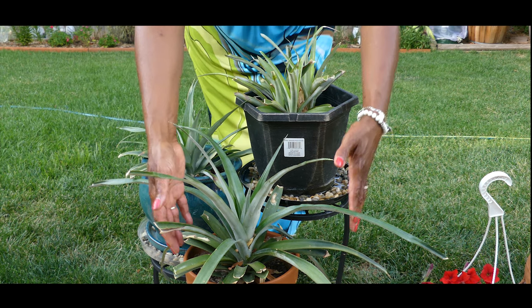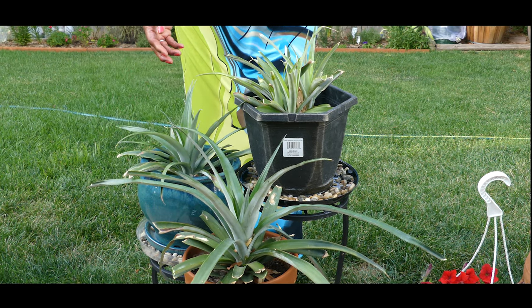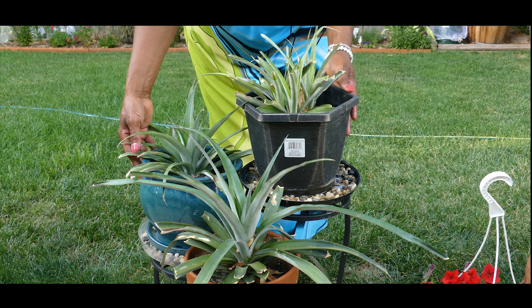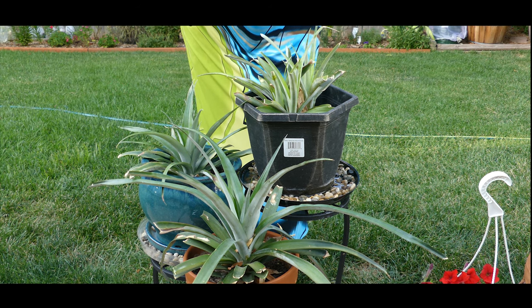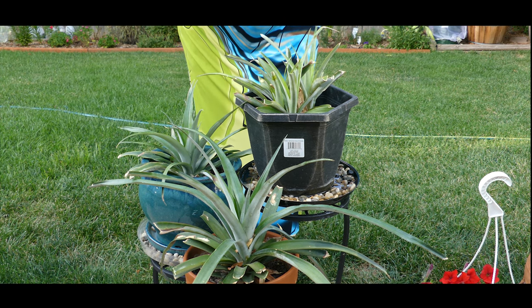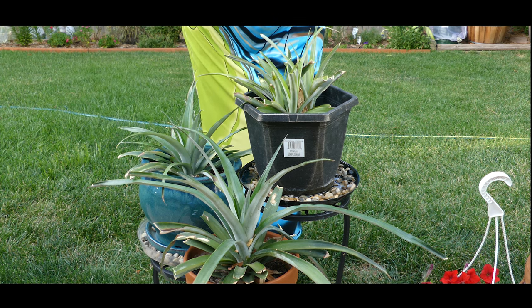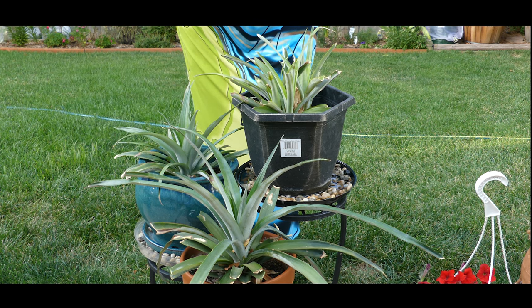I overwintered these plants indoors and I was really impressed with how well the plants overwinter indoors. There were no signs of stress, no signs of the plants not doing well. I monitored the soil and made sure it wasn't wet. The plants stayed in the same sunny window location during the entire winter — I never moved them.